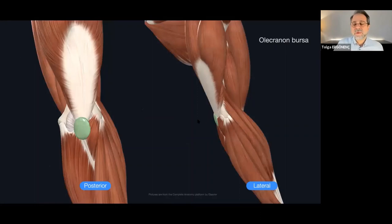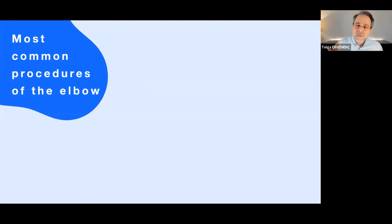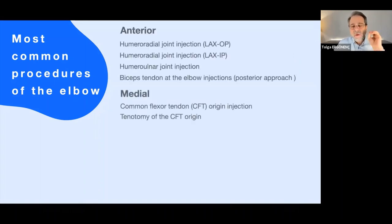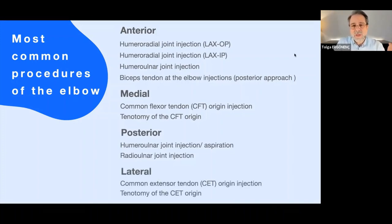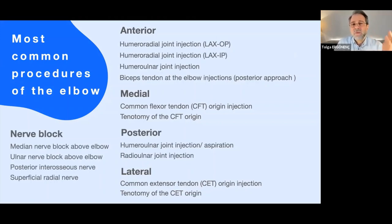Another important anatomic structure is the olecranon bursa, which we can see easily with ultrasonography because it's a very superficial structure. When bursitis occurs, we can clearly see this structure with ultrasonography; otherwise we cannot always see it. For the most common procedures of the elbow, there are four different compartments — four different windows: anterior, medial, posterior, and lateral. There are different procedures for the elbow joint, including nerve blocks.